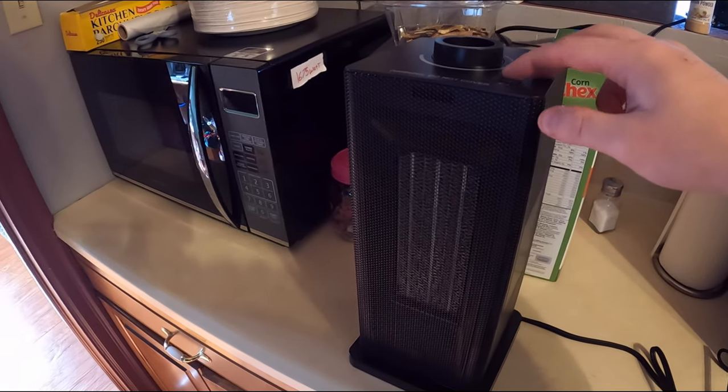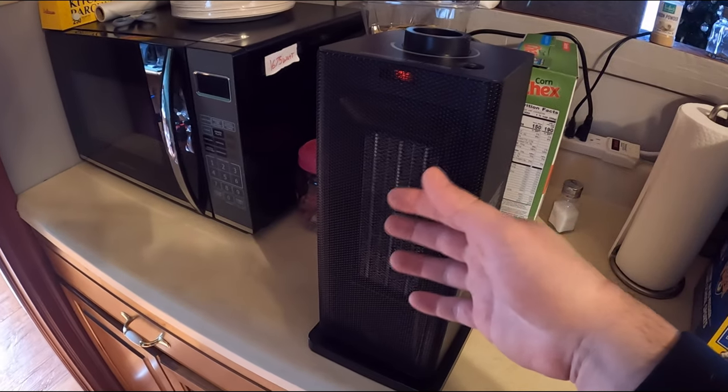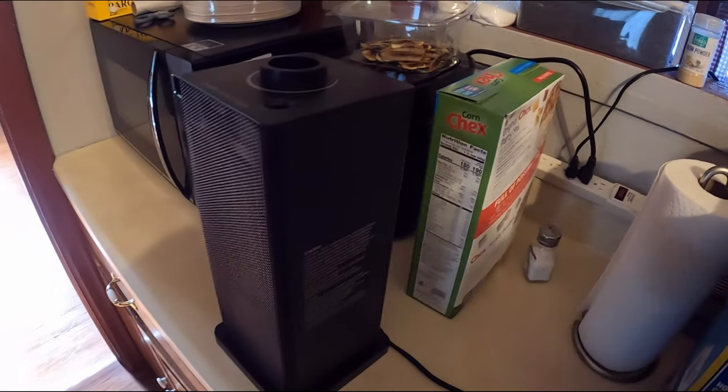Let's go ahead and turn this on. We have it on just the fan — I'm going to be quiet so you guys can hear how loud it is with just the fan on.